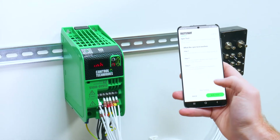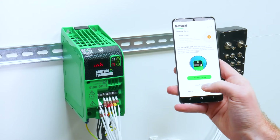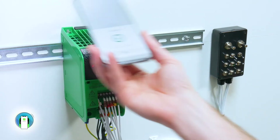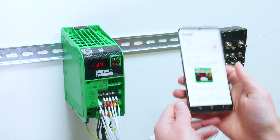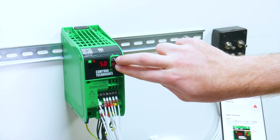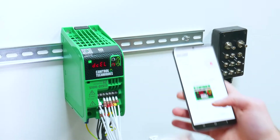I then perform a spin test by downloading a preset configuration to the drive for the test, and then holding the up and down keys to run the motor at a jog speed. I check that the motor runs in the correct direction, and then complete the spin test.